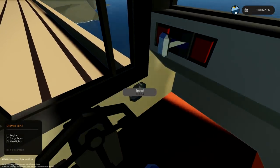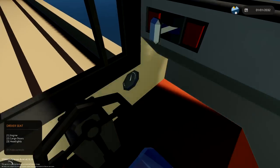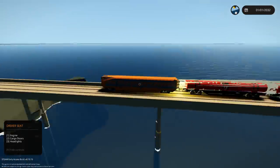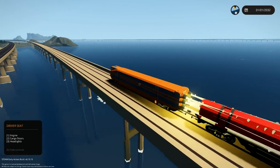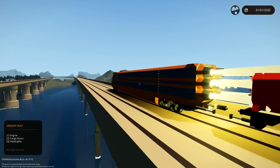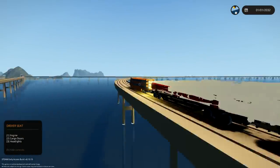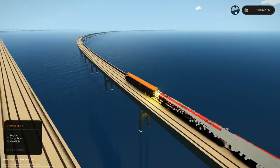Now we're going 150. We're going to go around a corner soon. 160 - this is getting quite quick. Look at the connector - it's not even connected, it doesn't even look connected. And the rest of them are all separate too. That's really weird.